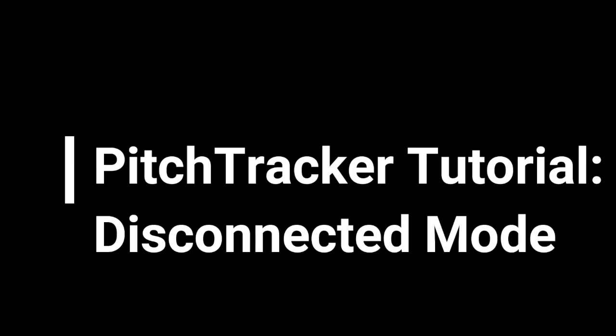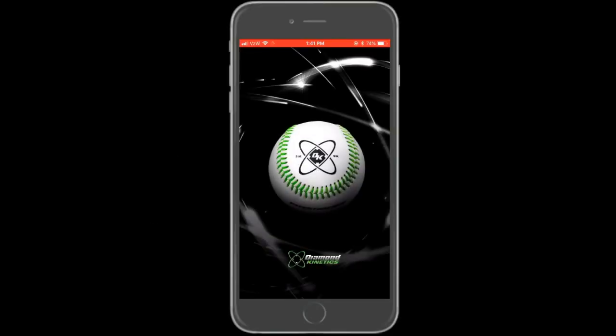Disconnected mode is how Diamond Kinetics refers to the ability of the smart ball to record pitches without being connected to a mobile device. If the ball is on, you can throw it to record data that can be uploaded into the app at a later time. When ready to upload the throws, connect your ball to Bluetooth and open the app.